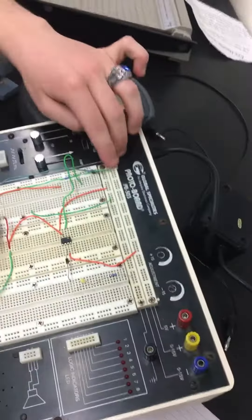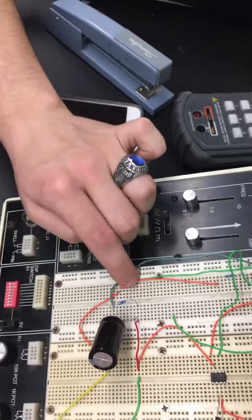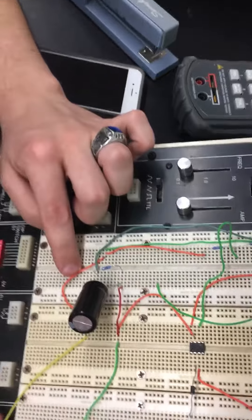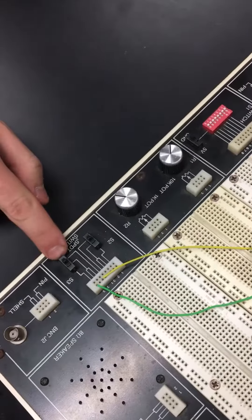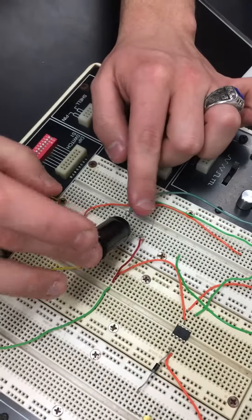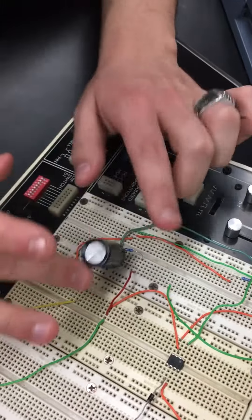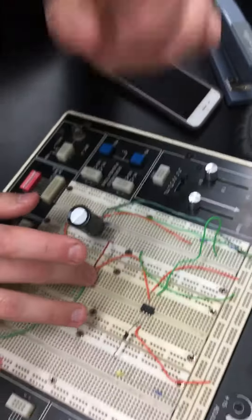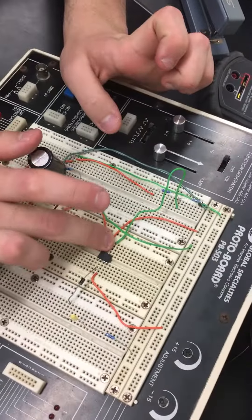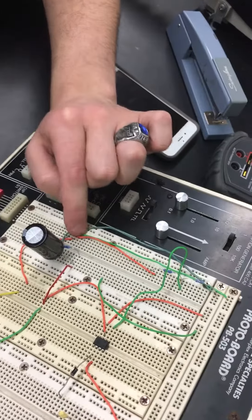Going from high, it splits off into two directions. It goes into our switch, which is technically open at the moment, and eventually comes back — there's a resistor and a capacitor in parallel with each other, and then it goes into our op-amp.